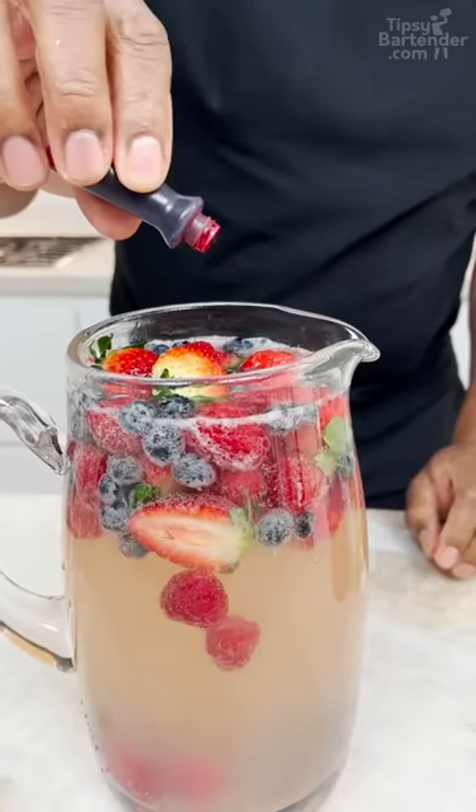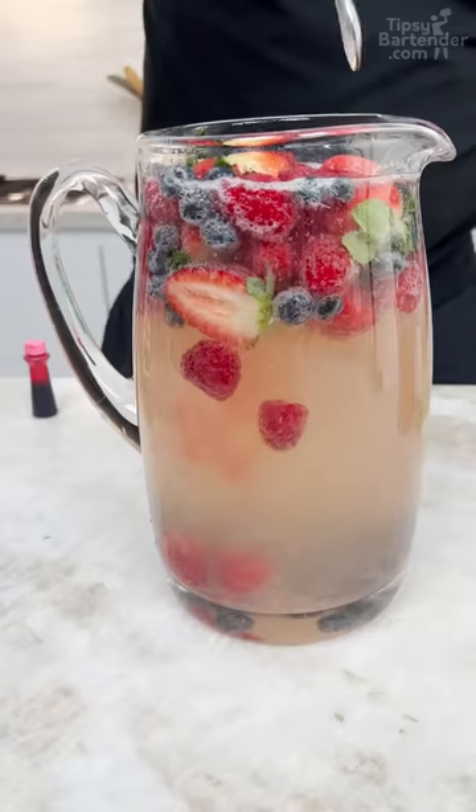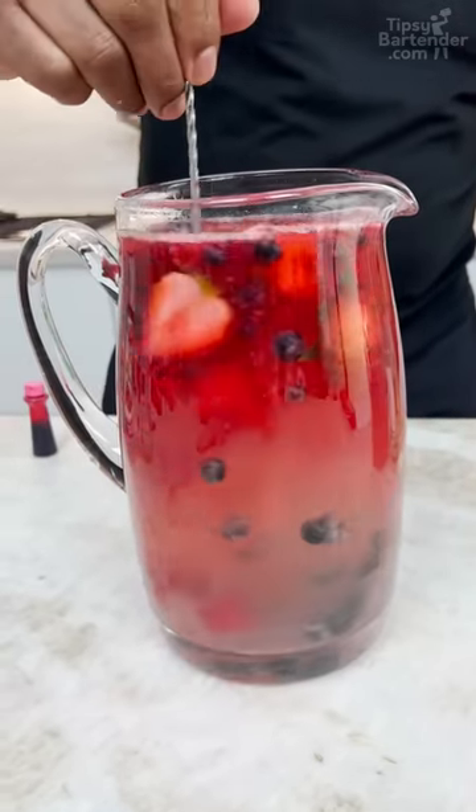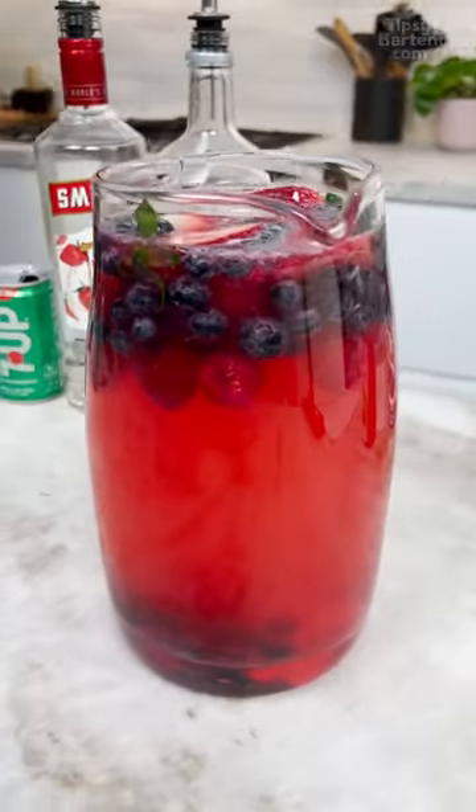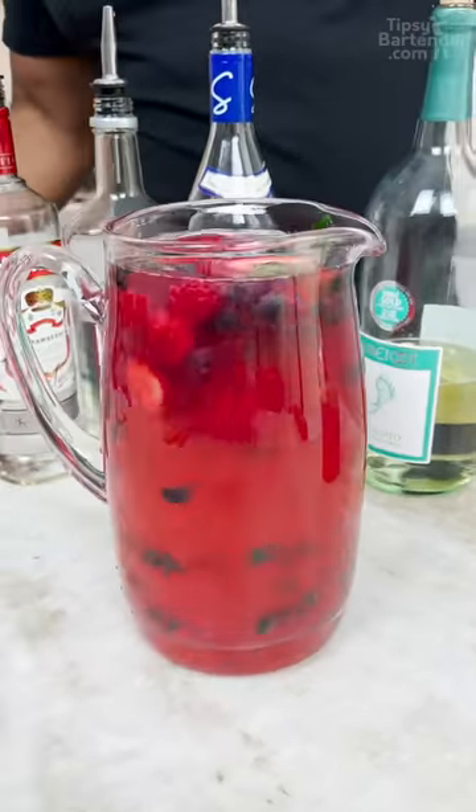Oh yeah. A little bit of food coloring — you don't have to do this part. Lord, please make this paint. Oh Lord, I'm gonna put in too much. No! And there you have it! Ladies and gentlemen, the Moscato wine punch.